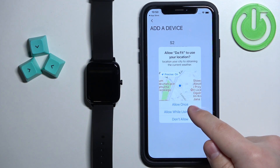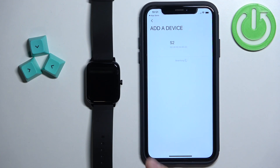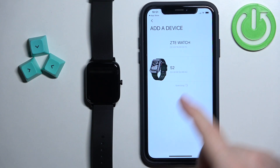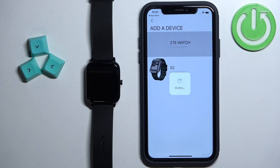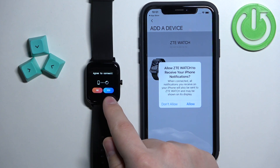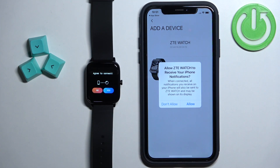Allow the permission for the location. The app should start looking for nearby devices and it should find your ZTE watch, as you can see. Tap on it to select it, then tap on Pair. Confirm the pairing on the watch by tapping on Yes.